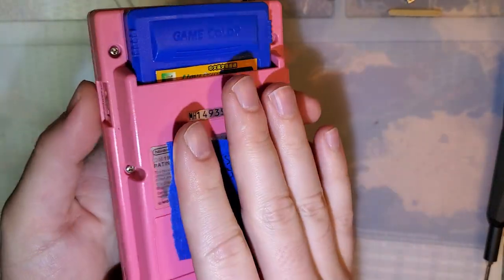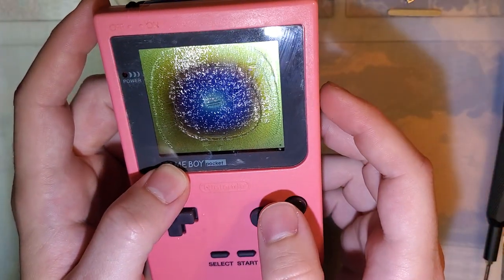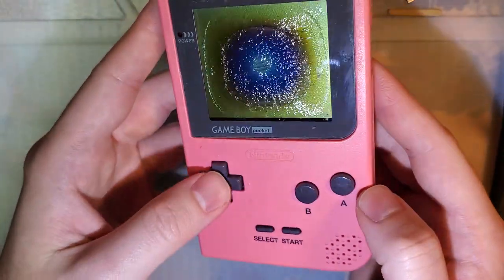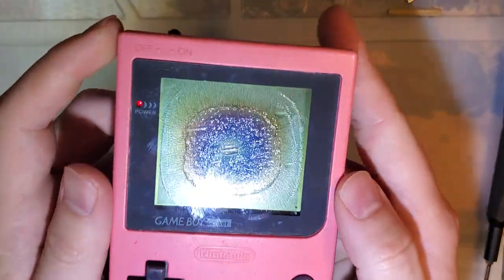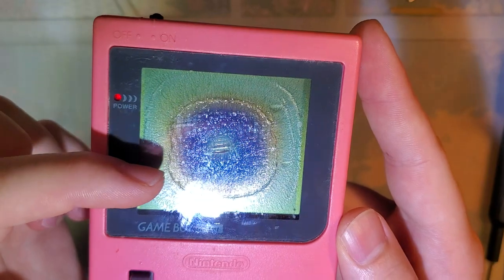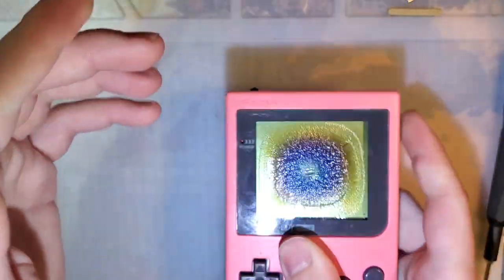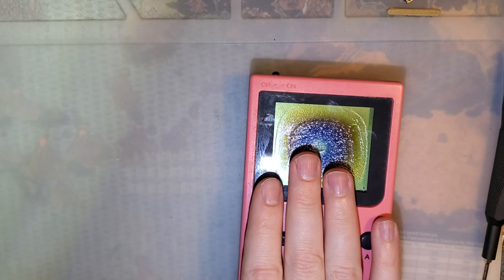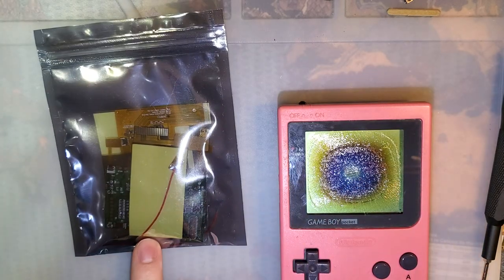Tonight I've got another Game Boy Pocket here that's seen some better days. I did test it and aside from this horrible nonsense going on with the screen and the fact that it could use a bath, it does work. You can see the Nintendo logo coming down, hear the startup chime. I've got a bootleg multi-cart in it right now, but it does work fine. We're going to fix the screen issue by installing one of these new backlight kits.